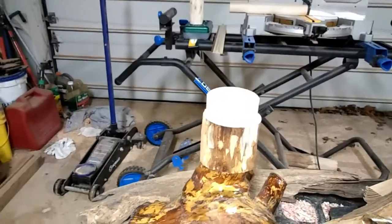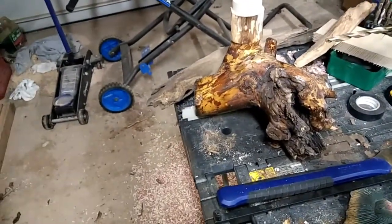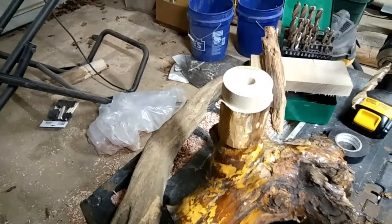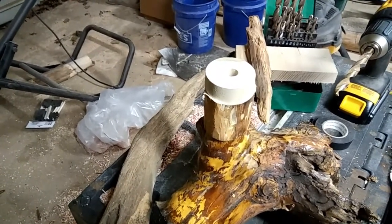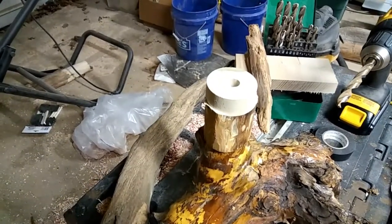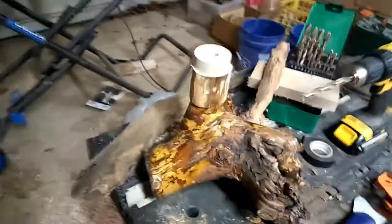All right, here's the next step. I've got it all set up and I'm going to run the all-thread through those pieces and get it tightened together. Then I'm going to get my grinder out and literally grind off the excess — I hope I don't take too much off because there's not much to work with. I want to kind of blend that in a little bit, and that'll give me the elevation I need to clear the top of that fish. I'll get it all bolted together and ground down.